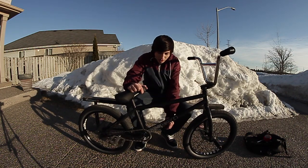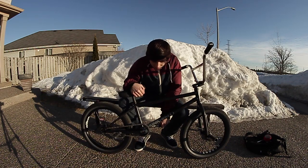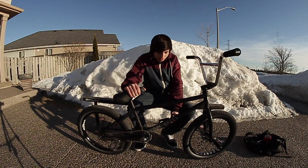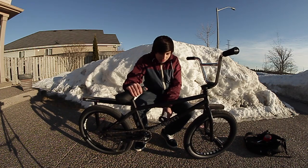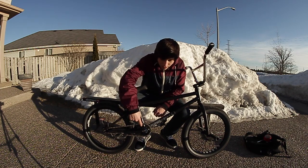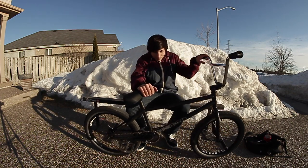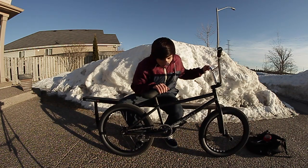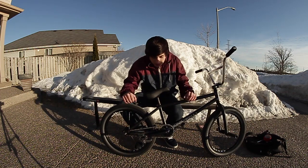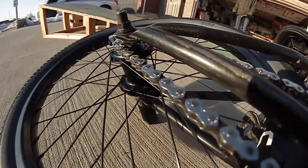My drivetrain: the cranks are Premium 1948 spline drive cranks without the bosses. The pedals are Premium slim PC pedals, had them for a really long time. The sprocket came with the cranks, just Premium — it looks like a tree sprocket though, 28 tooth. Bottom bracket is a Stolen bottom bracket. Chain is a KMC chain with one half link in here because it wasn't quite the right size for the frame.